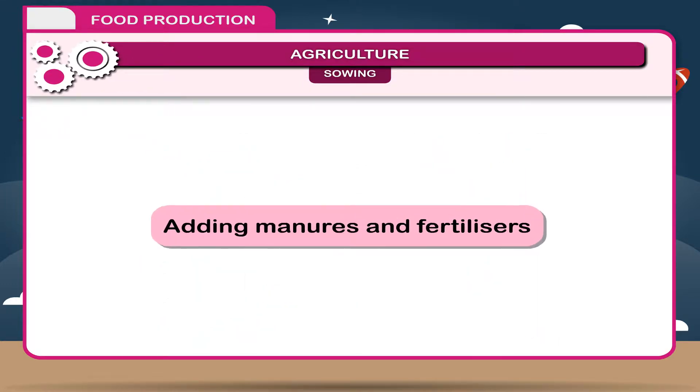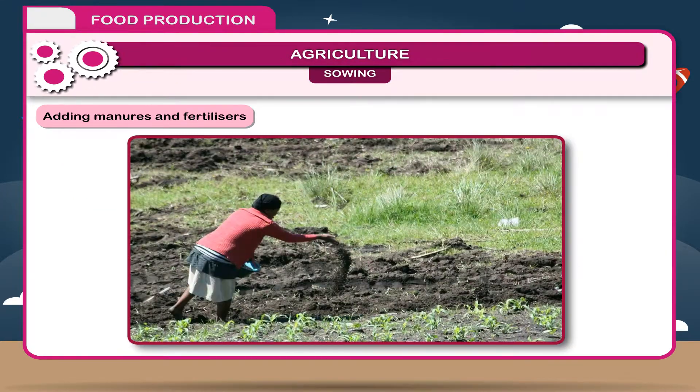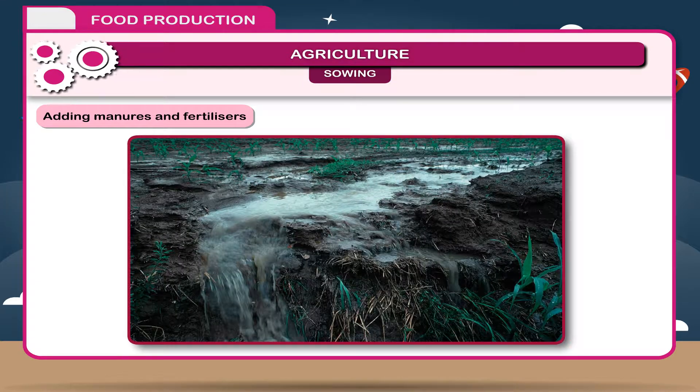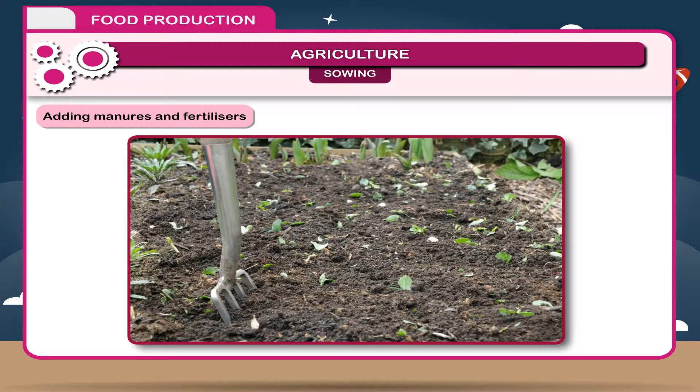Adding Manures and Fertilizers. Before sowing, the fertility of the soil should be checked. Presence of minerals and nutrients makes the soil fertile. Repeated crops use up these nutrients, and some are washed away by running water, causing loss of soil fertility. Therefore, we replenish these nutrients by adding manures and fertilizers to the soil.